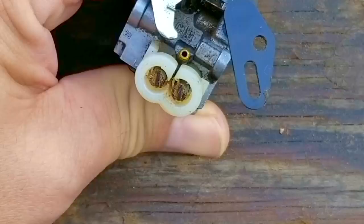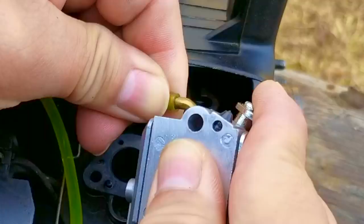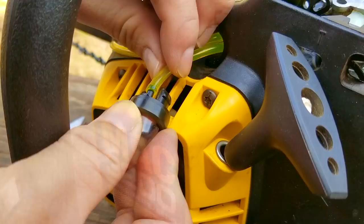It's finally time to install the carb back onto the engine. The fuel line that has the fuel filter on it goes to the port on the right side of the carb. While I can still maneuver the carb, I'll reconnect the throttle linkage. After that, I'll install the fuel line from the purge bulb to the port on the left side of the carb. Before I install the last line on the bulb, I'm going to shorten these lines because they're just a little bit too long.